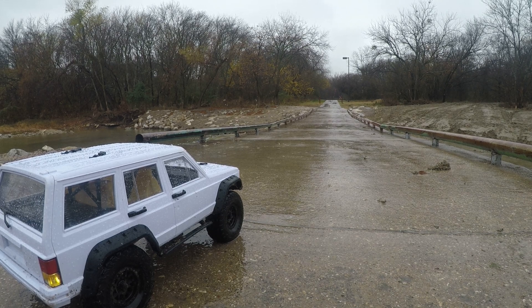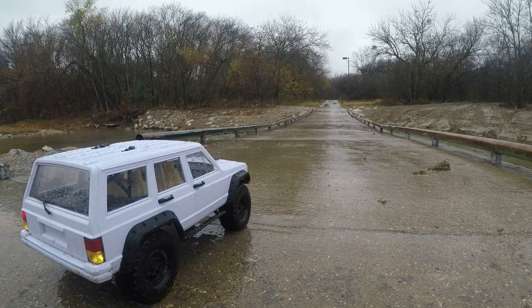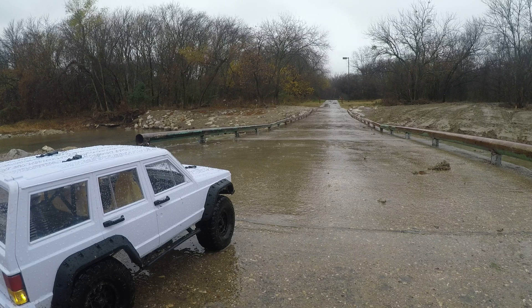Hi guys, here is a speed test with the two-speed transmission. I'm gonna do it in low speed first. I got this from RC Forward Drive on Amazon — I think I picked it up for like $70. I'm gonna drop the link in the description below if you guys are interested, just click on it. Highly recommend it for the crawling thing.